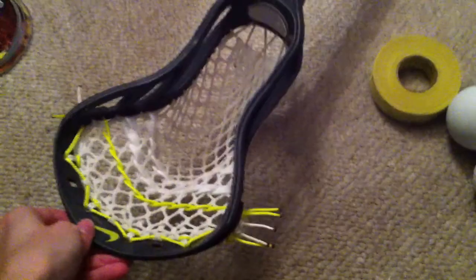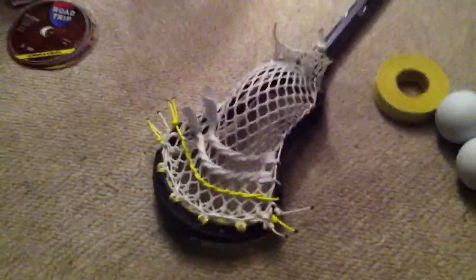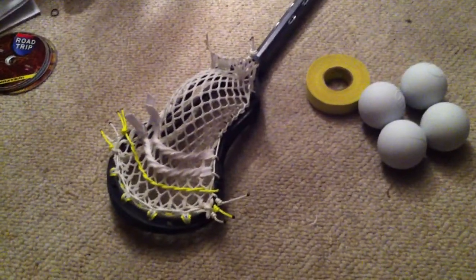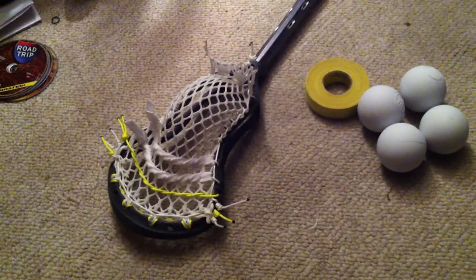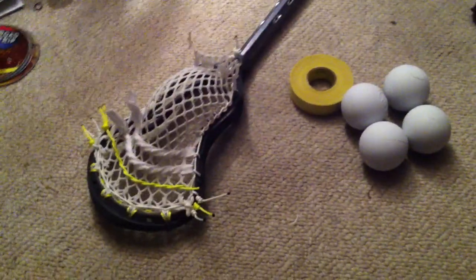Anyway, let's start with that defensive video. I was talking to a few people today and they asked me some questions about defense and what type of sticks to buy for someone that plays defense or long stick midfield.